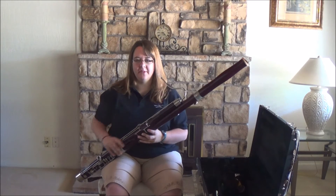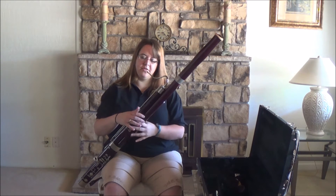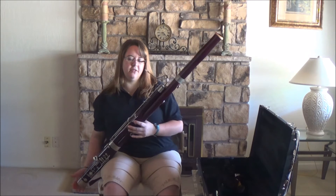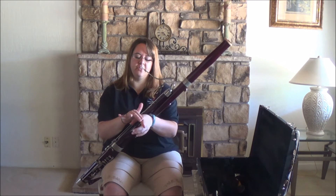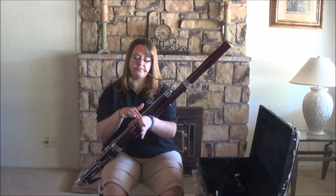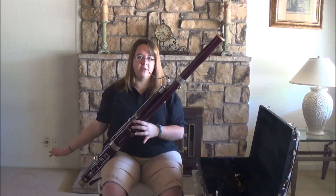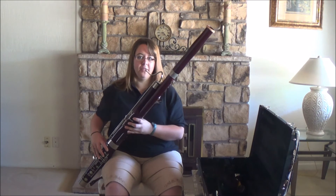Now that we've talked about the keys and hand placement, I want to encourage you to make sure that you're sitting up straight. One more thing — a lot of the weight of the instrument is actually taken care of by the boot and the seat strap, but you are going to balance the instrument right here on that first knuckle closer to the meaty part of your hand. I can hold the instrument up to my face with just that part of my hand. Put my hands in place, and then you're ready to go.